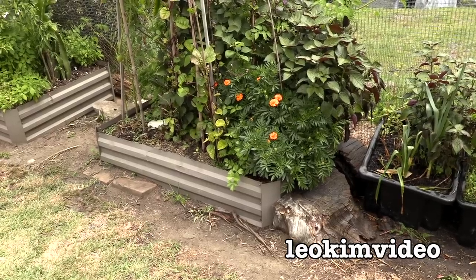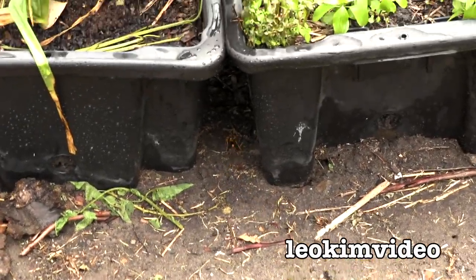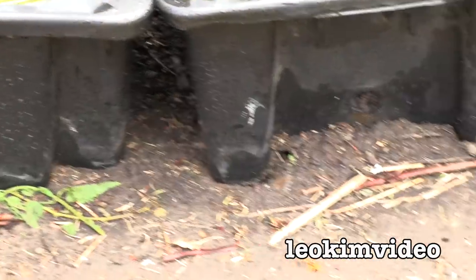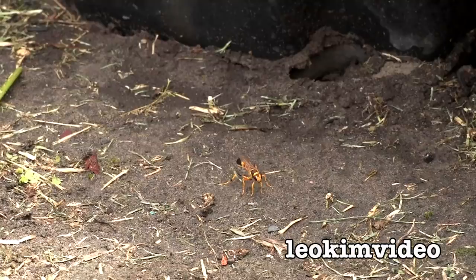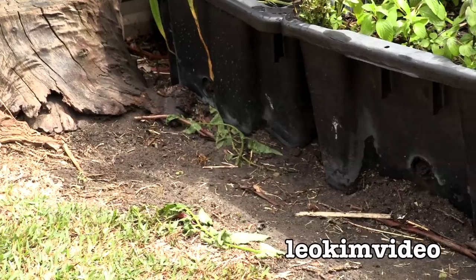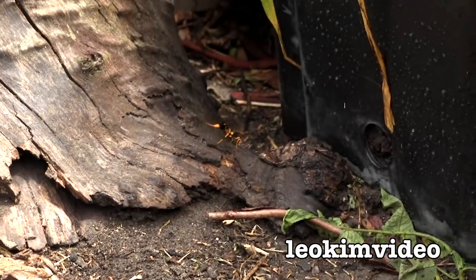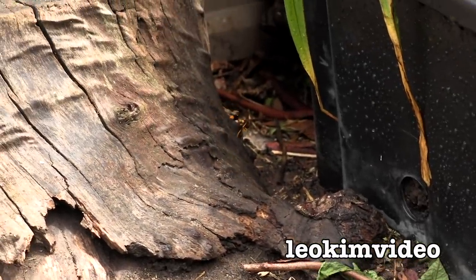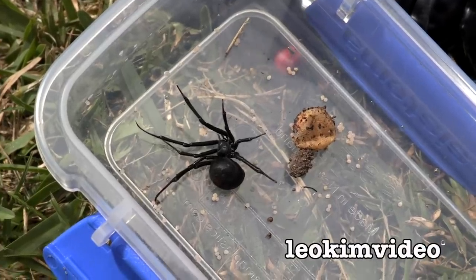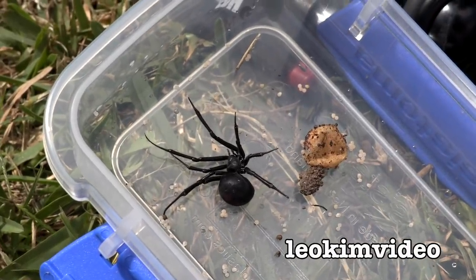Oh yeah, there's a wasp there — I think it's a mud dauber. Because I've made the area wet, it's gone into the spider zone. It knows I've cleaned out the spiders — it's going to collect some mud to do its special thing. The wonders of the backyard never cease to amaze me. I like mud daubers — they're a pleasant wasp, they don't go for you, they look very attractive sometimes, and they're very interesting to watch.